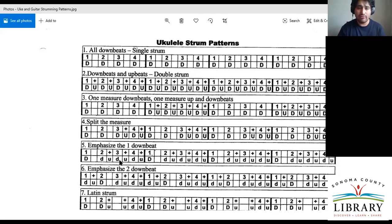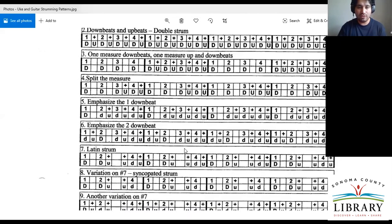Let me go over number five. We can see there's a capital D on beat one, but here we have some lowercase letters. This is really the emphasis on the downbeat. So if we're playing our C chord, we really want to give it a nice strong one, and then a little lighter on the rest. The lowercase letters are played not as hard, since there's that emphasis. Number six is very similar but it's emphasized on the two instead of the one. It might seem very similar, but in the context of music it makes a big difference.